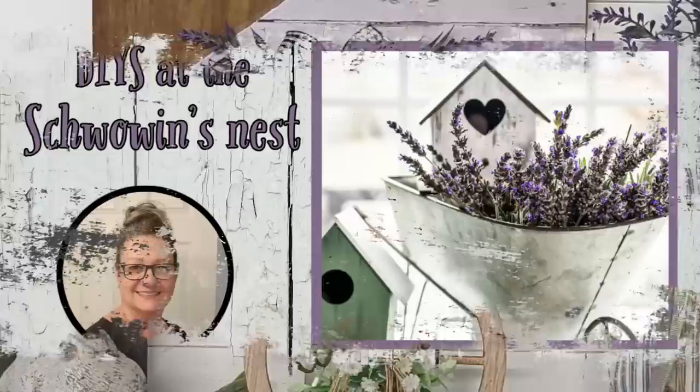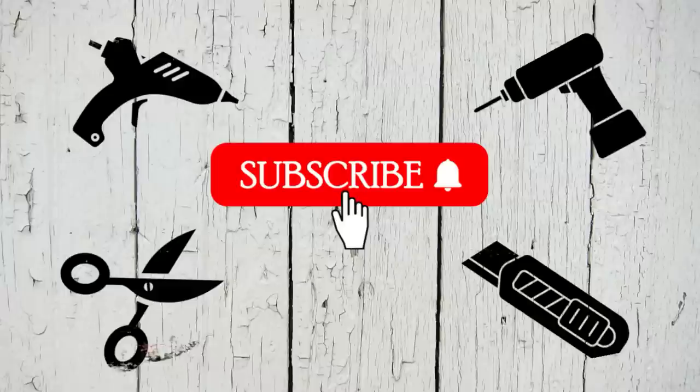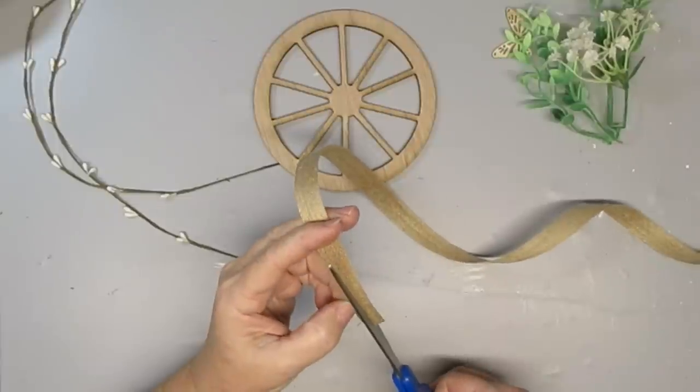Hi there, welcome to the Schwoven's Nest. My name is Sandra and I'm so glad you're here. If you haven't already subscribed to my channel, I'd love it if you could hit that red button.